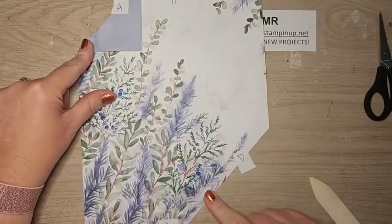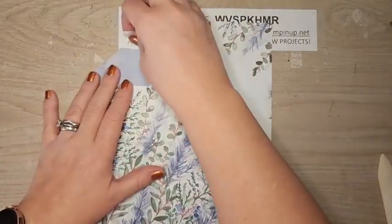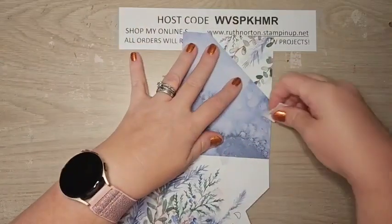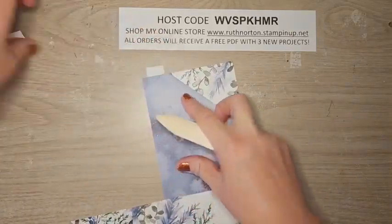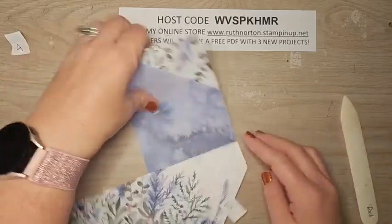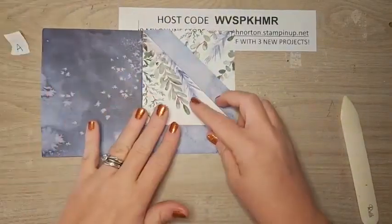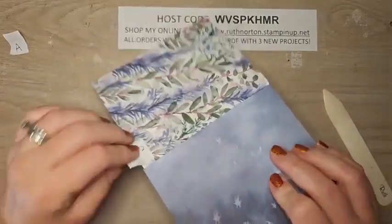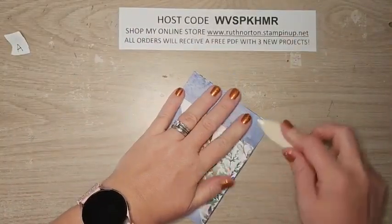Assembling has a specific order. Take quadrant A and fold it over quadrant B — give that a good burnish and remove the stickers. Then do D over A — you can already see the two pockets forming. Our last one is C, which goes behind. Give everything a good burnish, and there is your double pocket card.